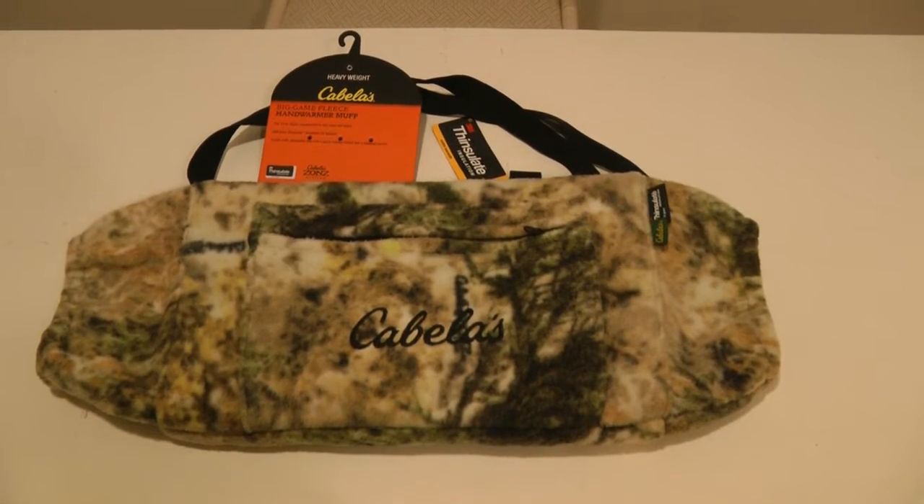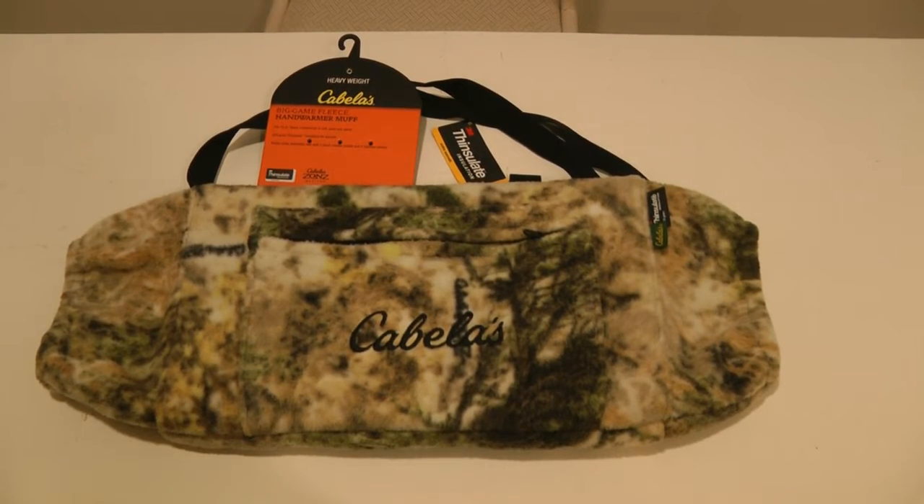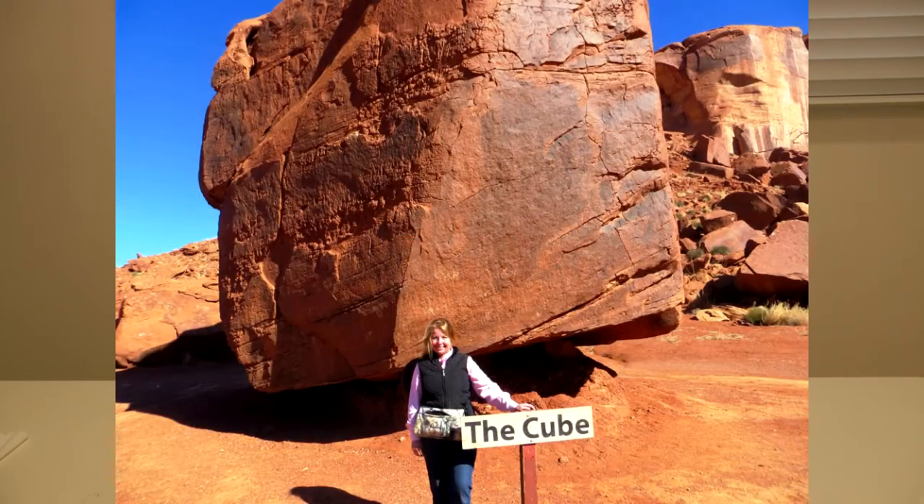Hi, it's AlaskaGranny. I just got back from a trip to the mountains and I took my Cabela's Big Game Fleece Hand Warmer Muff, and it was delightful. The temperature went down to 28 degrees and I was riding around in open air trucks and jeeps and hiking around. I found that I enjoyed my Hand Warmer Fleece Muff more than I thought I would.